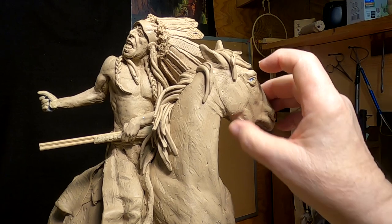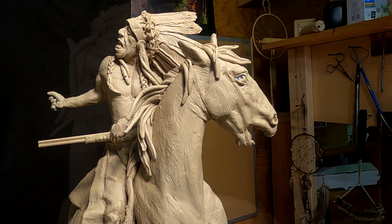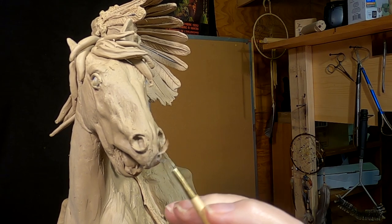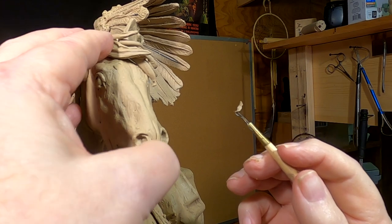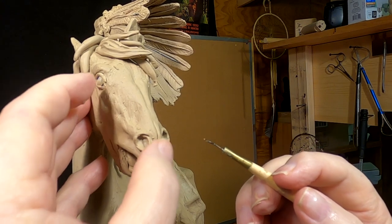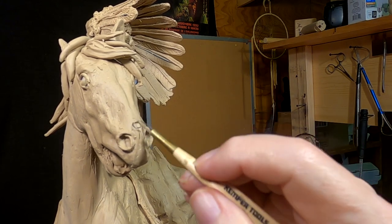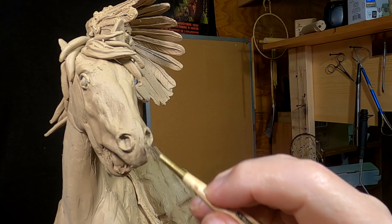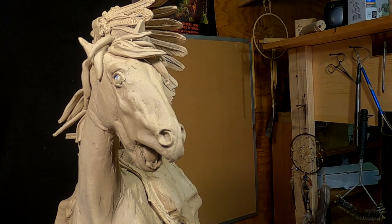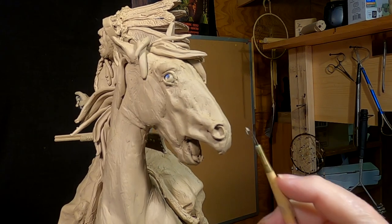Let me just take care of some of the nicks I put into the base of the horse. This is about all the time I've got right now to work on this clay. I will pick this up tomorrow — I've got to do the front legs and get them properly done.